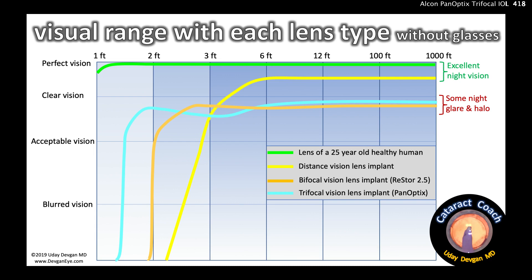Both the monofocal lens and the healthy 25-year-old human lens give excellent night vision with no glare or halos. The orange line is the bifocal Restore 2.5, giving pretty clear vision from far away to about two feet — maybe as close as 18 or 20 inches — then dropping off and requiring reading glasses for anything closer. The blue line is the new PanOptix trifocal, giving very clear vision from far away to about 16 inches. It's not quite as perfect as youth or as strong in distance and night vision as a monofocal, but it's a reasonable compromise. The options are presented here and it's up to the surgeon to decide with the patient which best suits their needs.